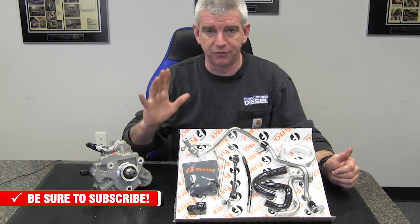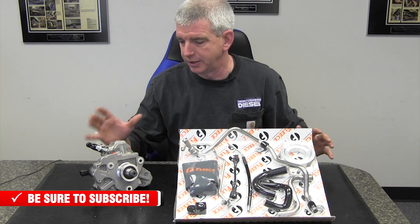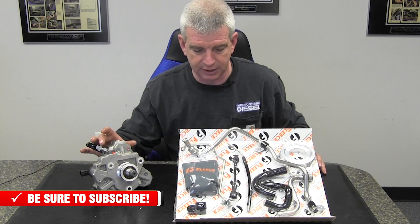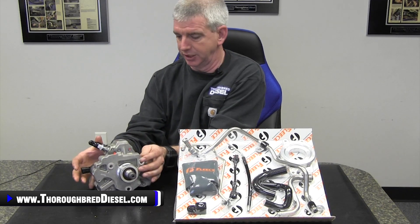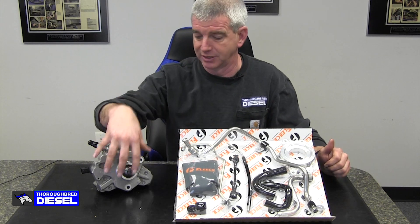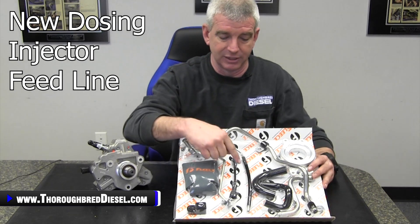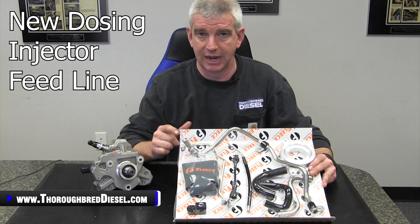One of the first major changes in the kit is for the dosing line — for the ninth injector as we like to call it. What Fleece was doing before was sending a pump that had a fuel supply coming off the CP3 pump to supply fuel for the dosing injector. What's changed now is that, depending on which CP3 you choose with your kit, you're getting a normal CP3 — it does not have the dosing line on it anymore. However, the fuel supply for the dosing injector comes from a newly revised dosing line that will now come in your kit.